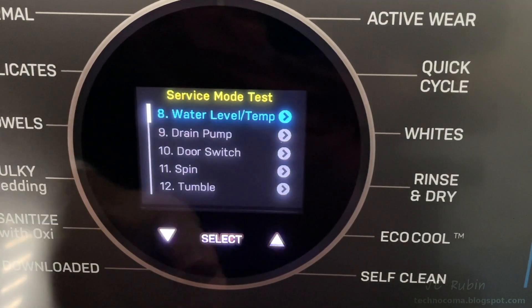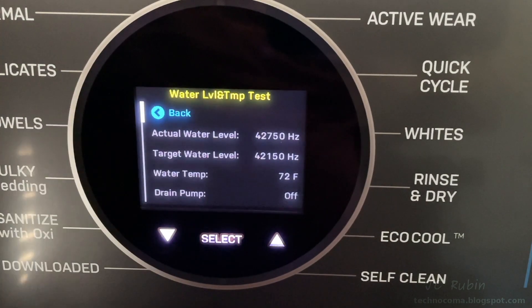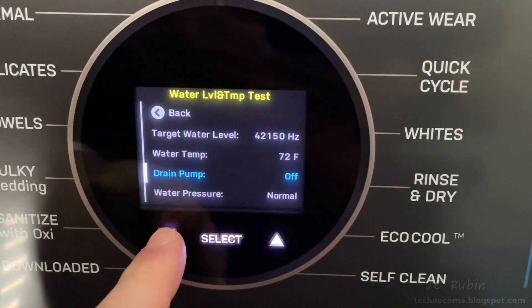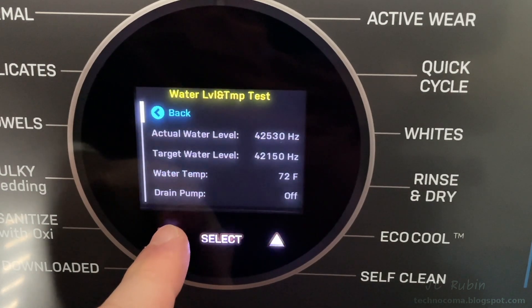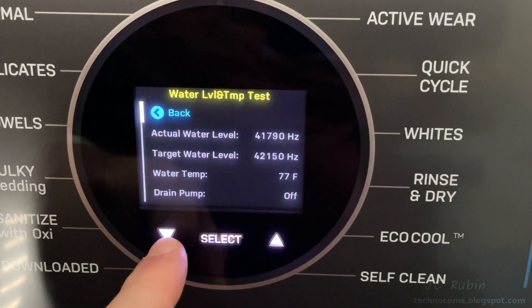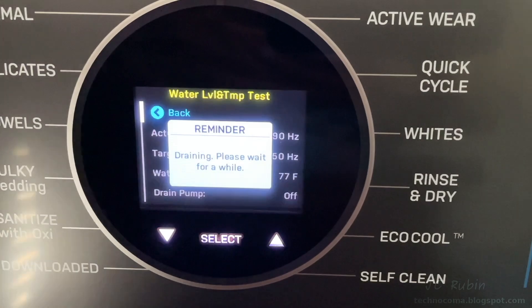Next is the water level and temperature test. In this test, you want the actual level to fill up to the target level to confirm the water level sensor is good. You'd also compare the displayed temperature to the actual temperature to ensure the temperature sensor is working correctly. The numbers look good, so I end the test by going back.